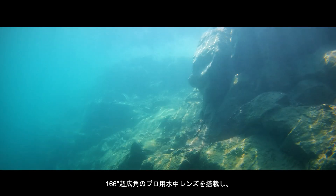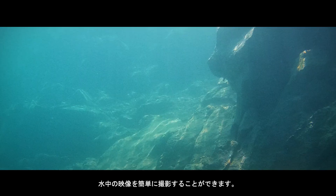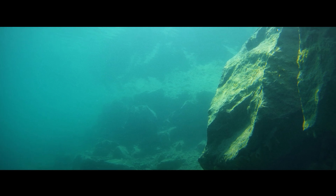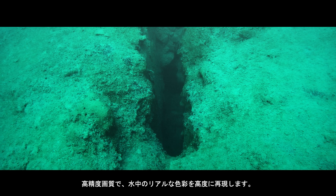With an expansive 166-degree field of view, capturing your underwater moments with cinematic clarity. Applying intelligent algorithms and 4K low-noise shooting helps to bring out the details and vibrancies of the complex environments below.